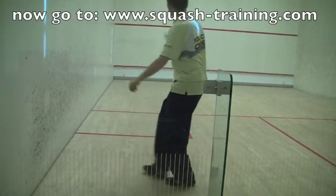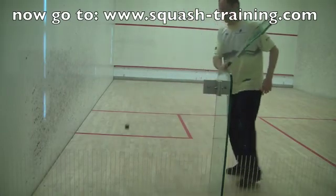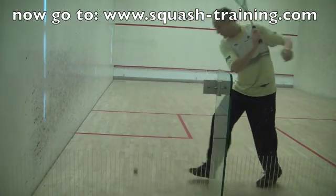Now go to squash-training.com and check out all the other solo drills and a lot more.